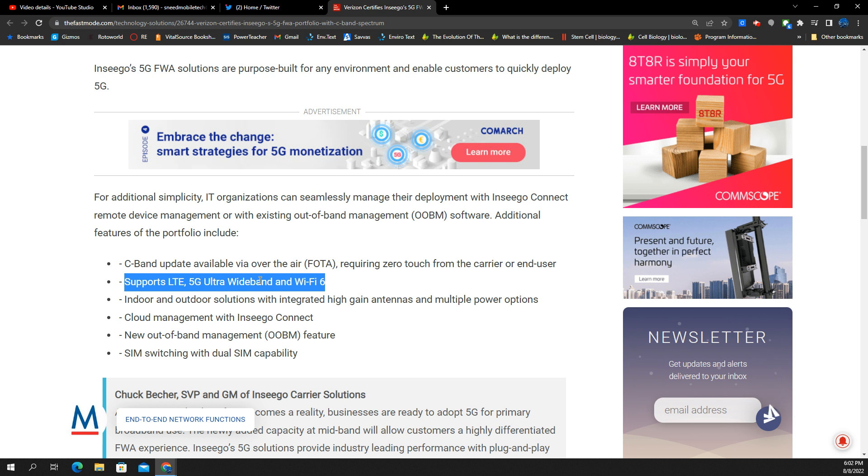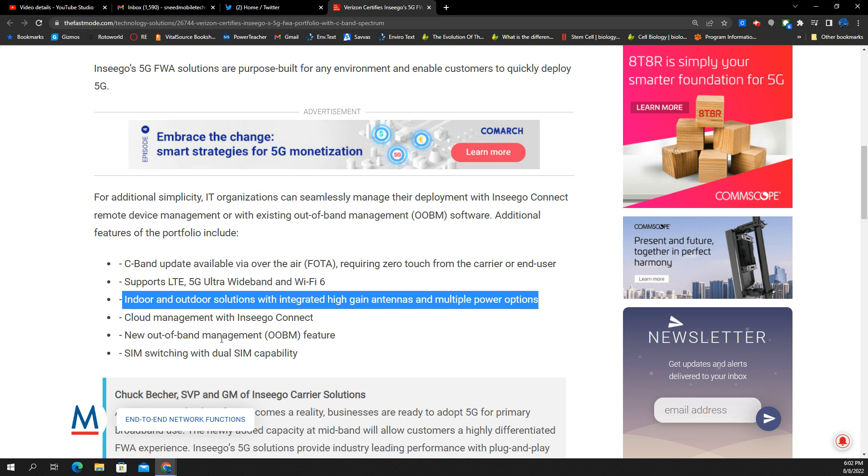That gets you pretty much a modern, up-to-date device. Indoor and outdoor solutions, integrated high-gain antennas, and multiple power options — this gives you some flexibility. With integrated high-gain antennas, that should really help the signal quality and signal strength, especially for devices that are indoors.